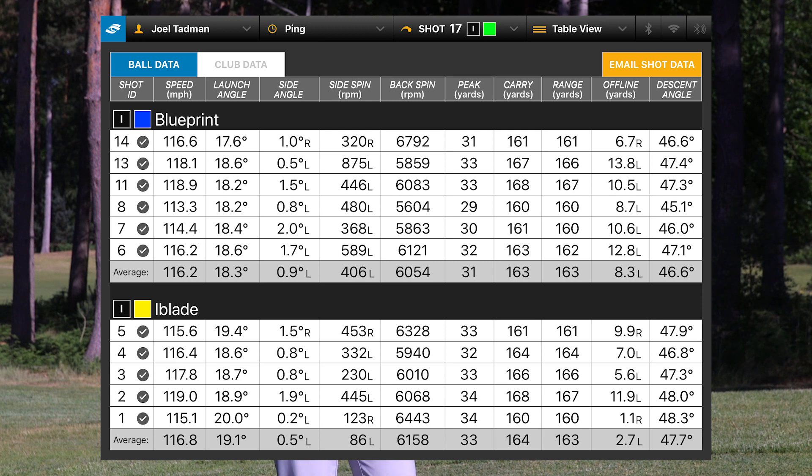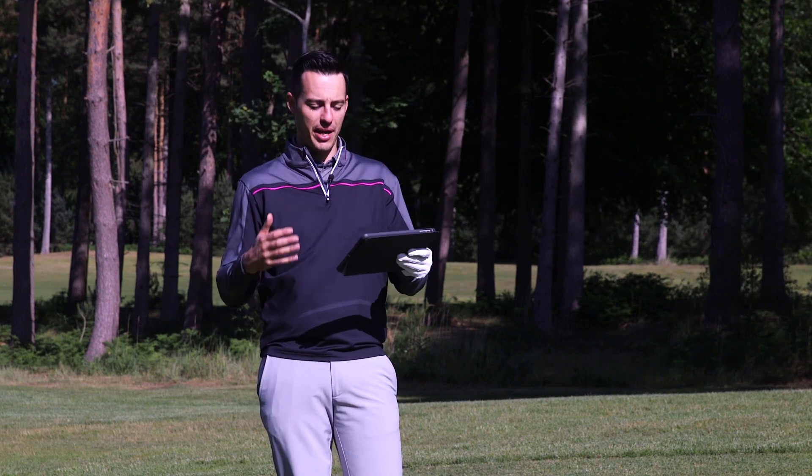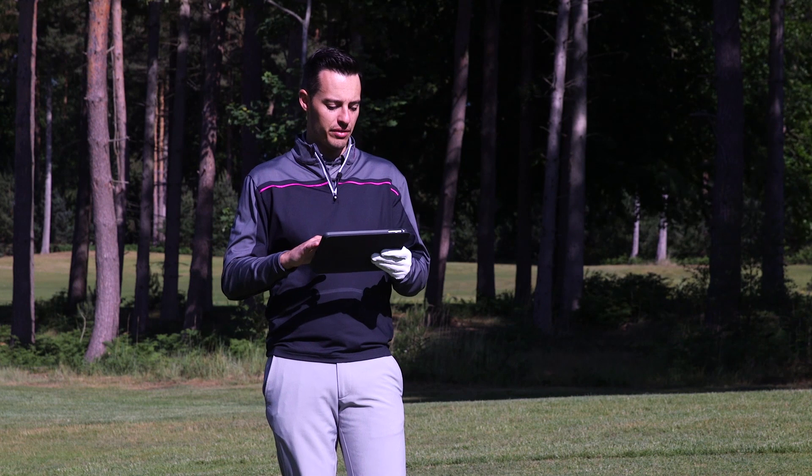The Blueprint is launching and flighting the ball a little bit lower, which you'd probably expect. You might expect it to spin more, but actually it was slightly lower — spinning at 6054 compared to 6158 with the iBlade. Very similar average carry: 163 yards with the Blueprint versus 164 with the iBlade. The dispersion with the Blueprint definitely wasn't as consistent left to right — a bit more all over the shop, as you'd expect from a less forgiving iron.